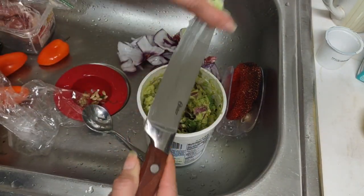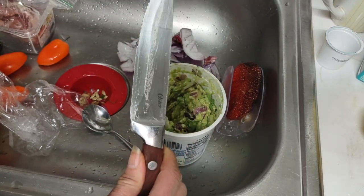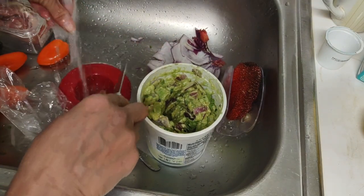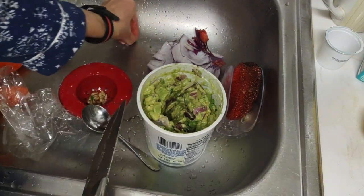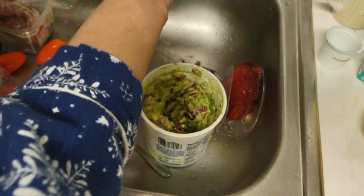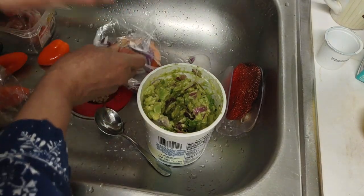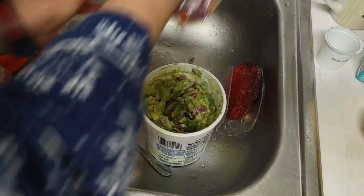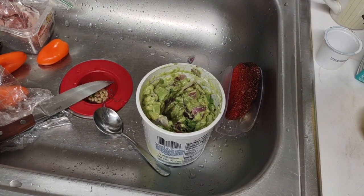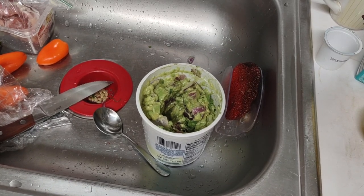I'm finger-tasting it and it is good — I don't need anything more. I think I'm gonna put some beans to boil — I should put some beans to boil.